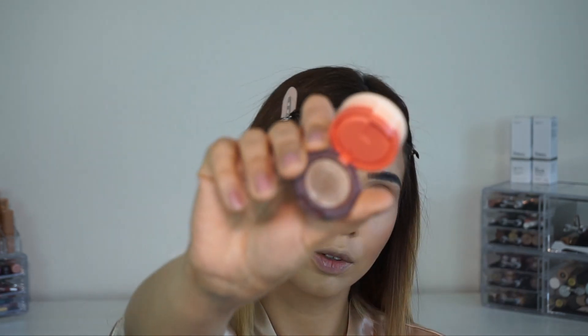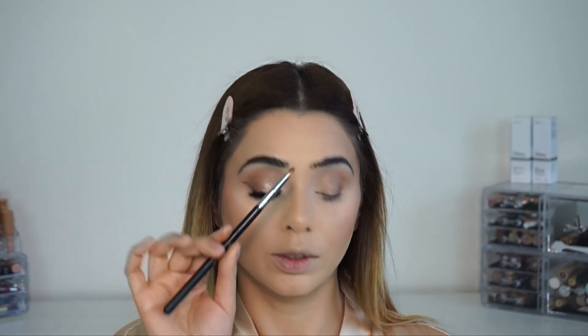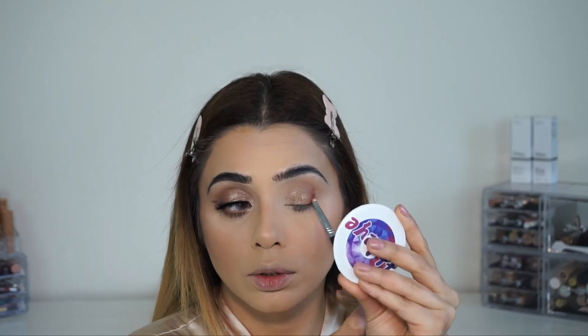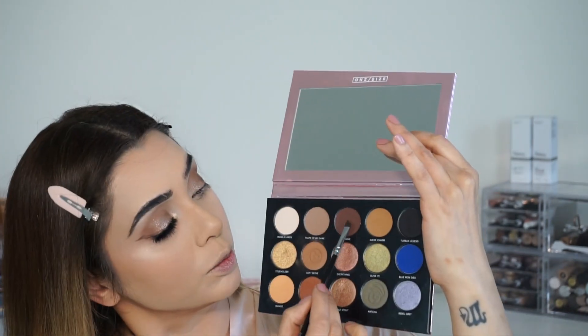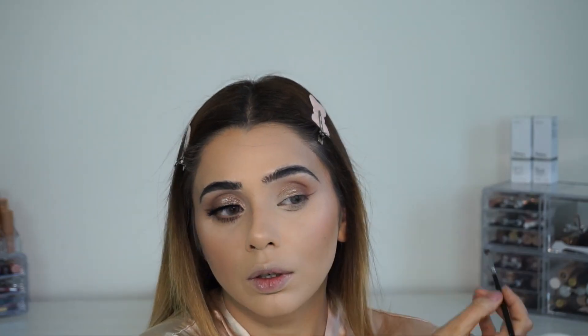Now I'm taking the Kaja Trio Eyeshadow in number 02, Orange Blossom. I picked up one of the champagne shades and applied that on the lid. I'm also going to make my outer a little more intense by adding a terracotta shade from One Size Beauty again.